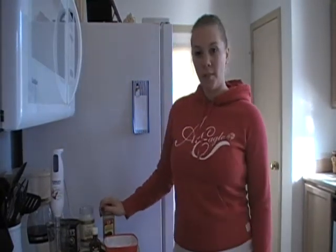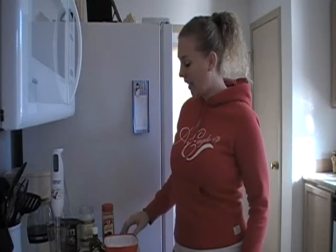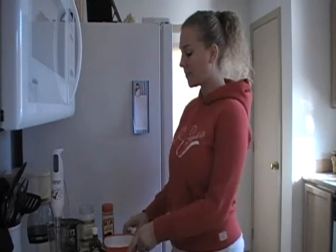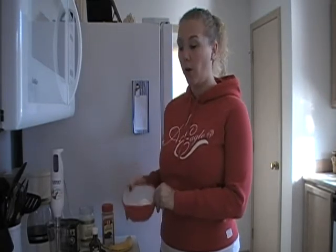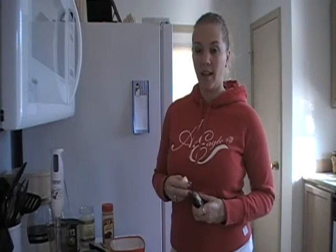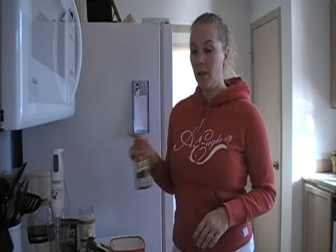So what I'm going to use in my chocolate banana pancake is one banana, three eggs total — two egg whites and one whole egg — a teaspoon of vanilla, real vanilla extract. You don't want the imitation vanilla because it has lots of junk in it that you don't want in your body, a dash of ground cinnamon, and some good old cocoa.